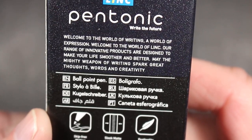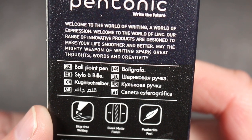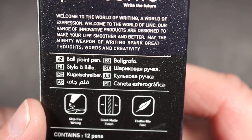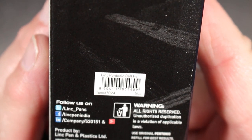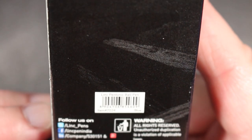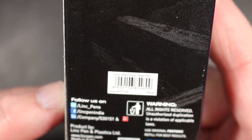It then lists 'ballpoint pen' in many different languages, and features: 'skip-free writing, sleek matte finish, feather-light feel, contains 12 pens.' It also lists social media — Twitter, Facebook, Instagram — and the Link Pen and Plastics company in India. Interestingly, nowhere on here does it indicate that these are fine — 0.7 millimeter — so I guess they use this box for all the pens.